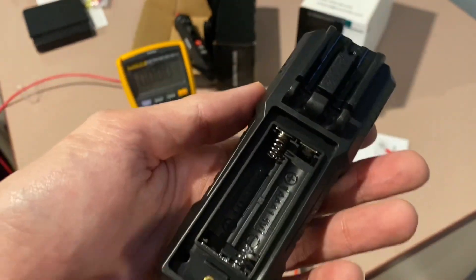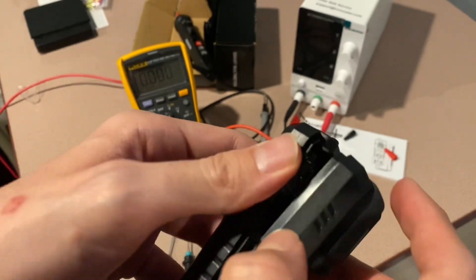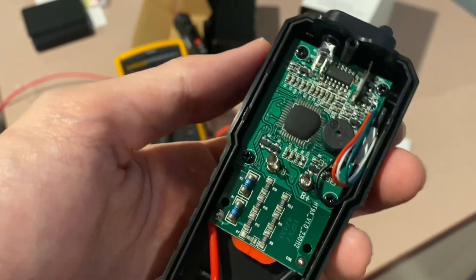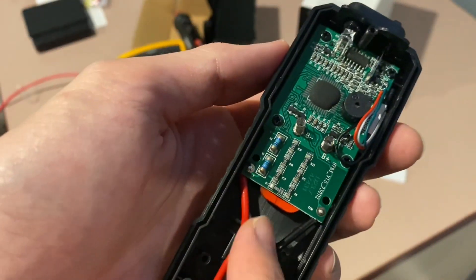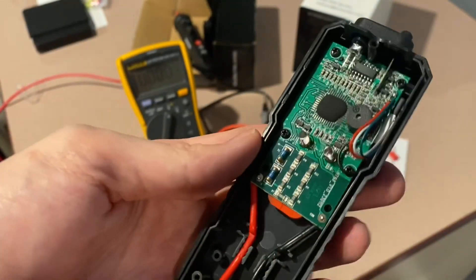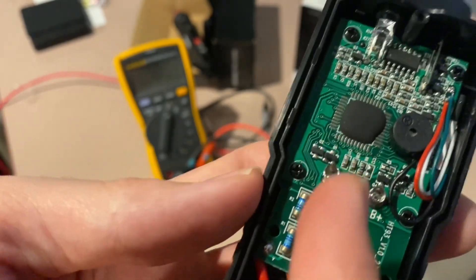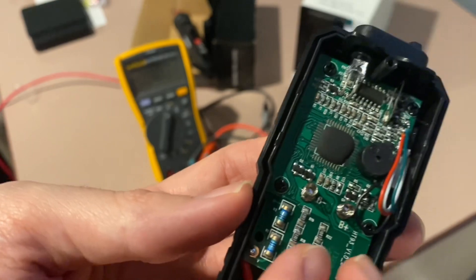Those were just self-tapping screws into plastic — there's no metal insert because you're not supposed to be peeking inside here. I'm a little surprised at how much empty space they have in here; they could have made this product even smaller if they wanted to. There's some sort of chip under a blob, and that's the buzzer, of course, and the battery contacts.